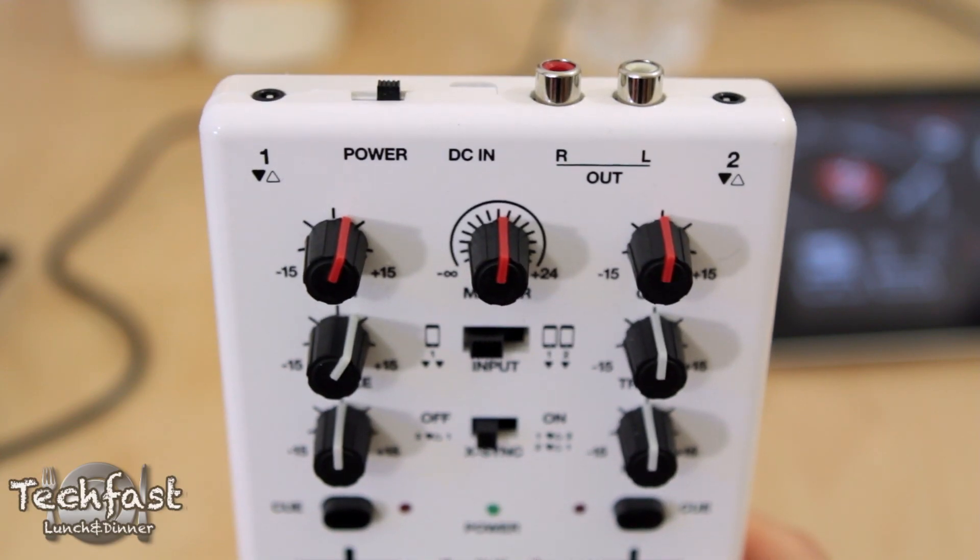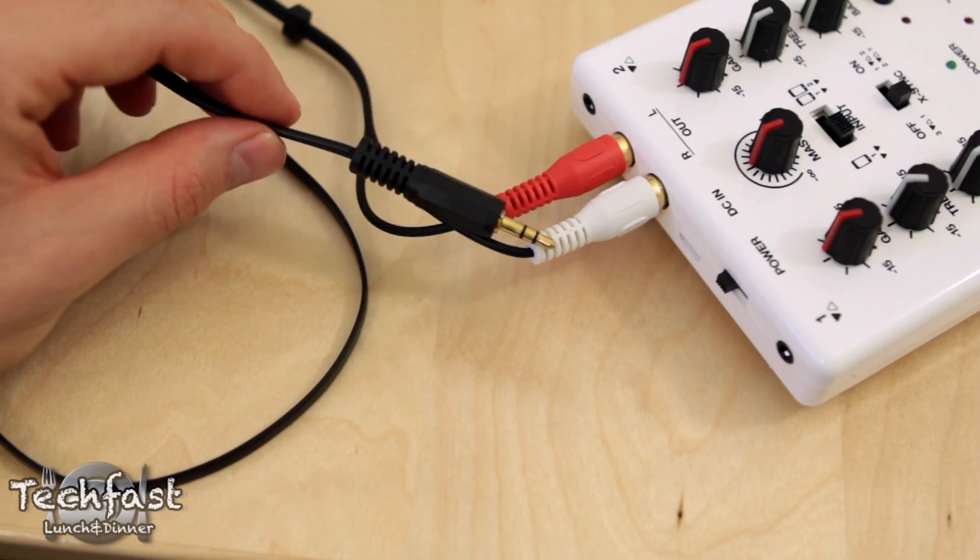As far as the ins and the outs, there are two stereo inputs, an RCA output, and they do include every cable you need out of the box, which is nice.